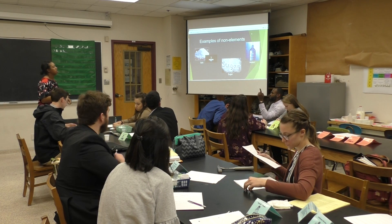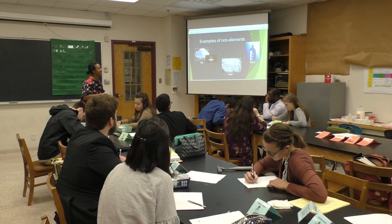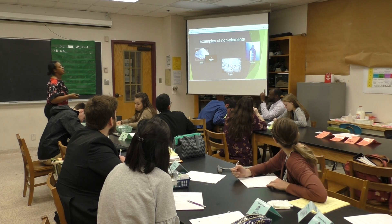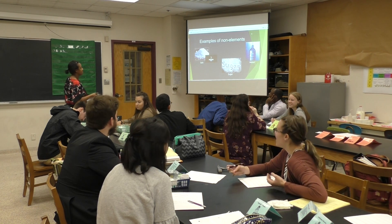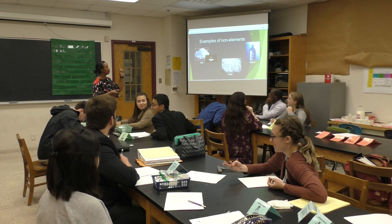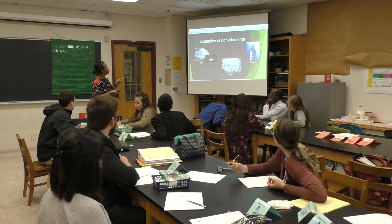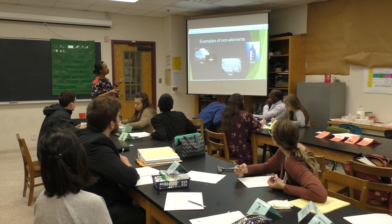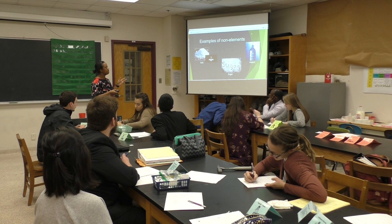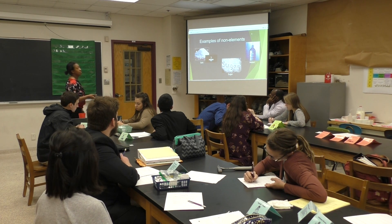A student asks: 'I don't want to sound stupid, but they told me elements are like fire, air, wind, and earth.' Teacher responds: 'Sometimes that's not fully true, but we do need some of those. Like I said, water — we need air to breathe — but that's more of oxygen, and that's another element that we need.'